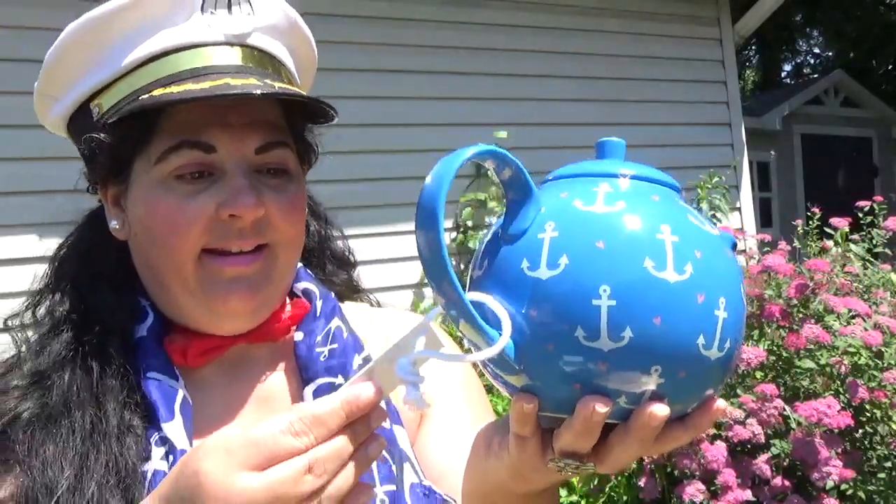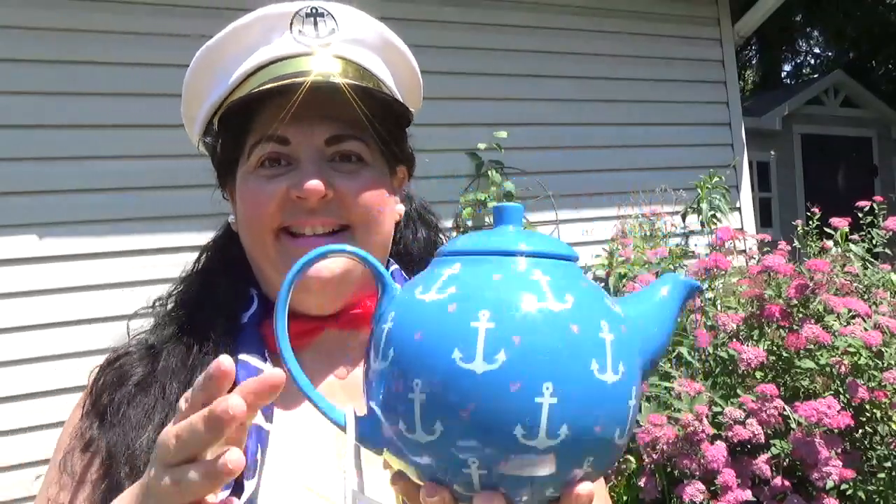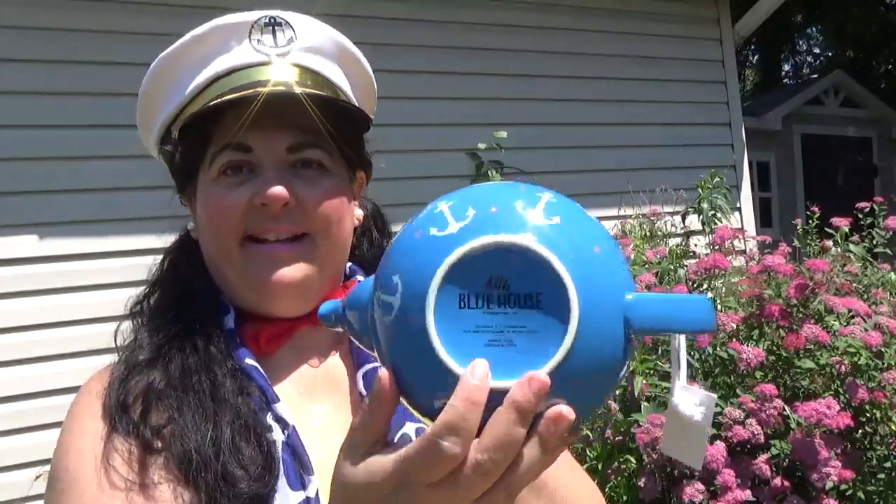There are cute little pink hearts on it, just so cute. The lid comes off, and it goes back on. It has a cute little nautical rope detail. My cute little teapot from my husband Dale — and it says on the bottom Little Blue House, it's microwavable and dishwasher safe.